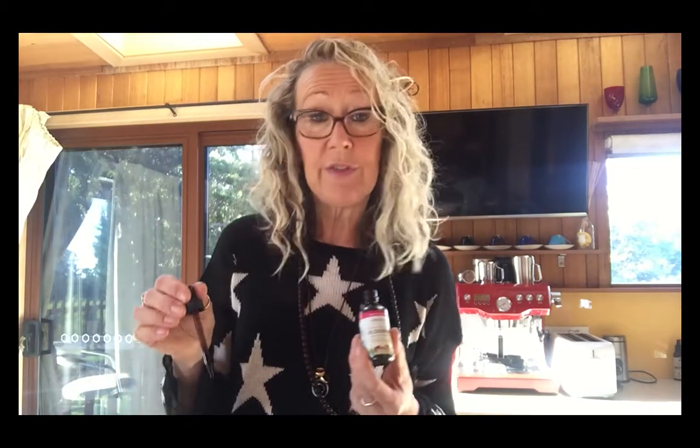Bloodroot — 15 drops. What is bloodroot? A very effective terpenoid. And this is also found in black salve.